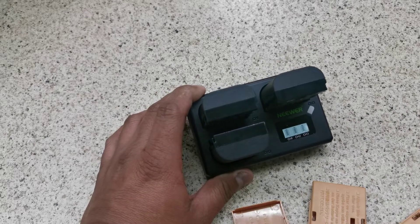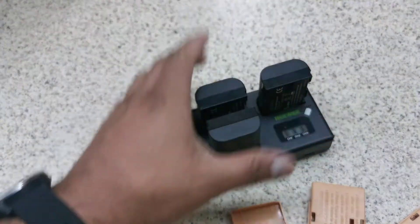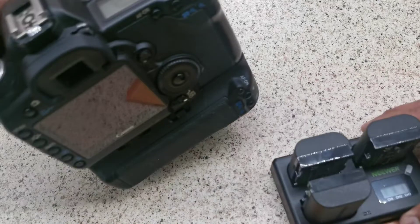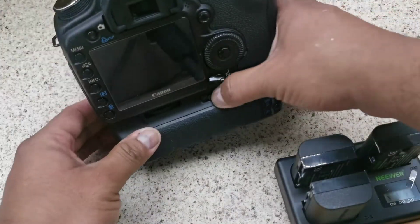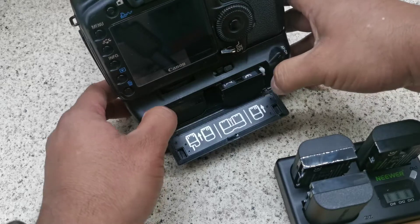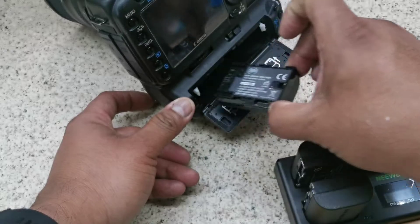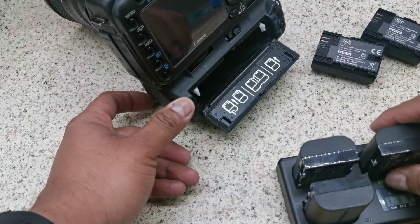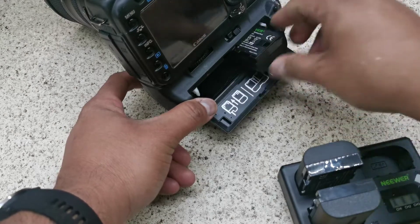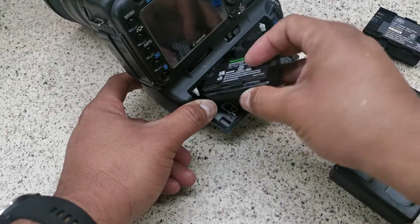That extra power draw doesn't inspire me a lot, but it works as intended. Charge the batteries overnight and they seem to work fine with my camera. This is a 5D Mark II, but it's also compatible with the 5D Mark III, Mark IV, and it also works really fine with the new R5 cameras.